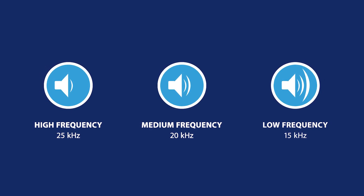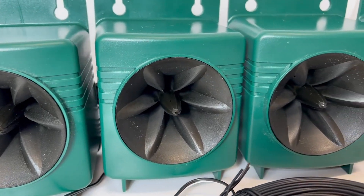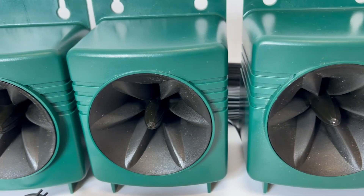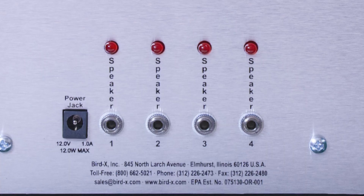When the device is plugged in and turned on, each speaker broadcasts sounds for two seconds and then switches to the next speaker in the sequence. This will be noted by the red lights above the respective speaker number.